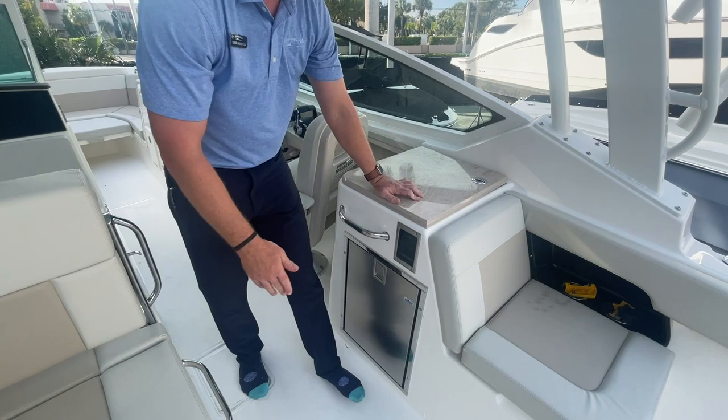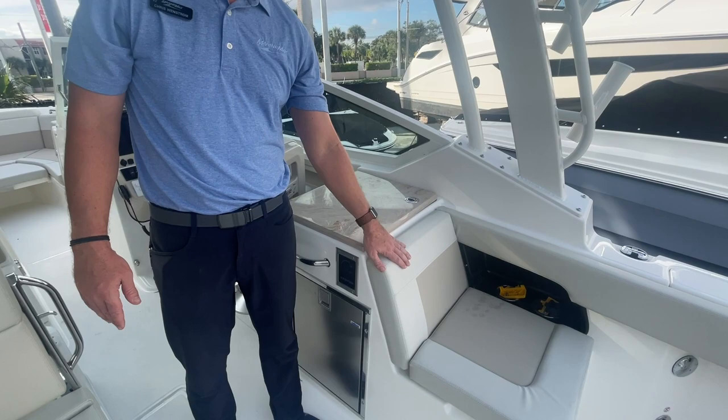There's a nice pull-out refrigerator for drinks, and just a small observer seat just behind the grill — if you have an extra person on board that you need to put in a chair, there's a nice space here.